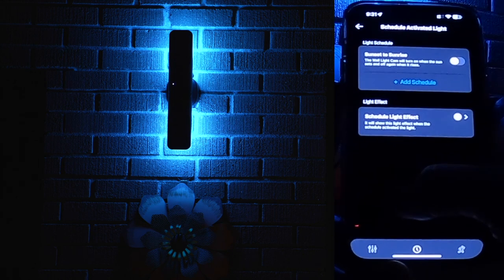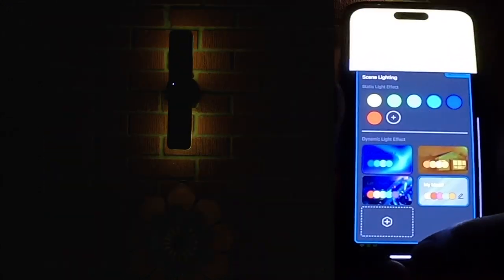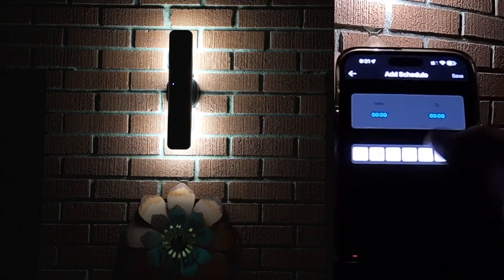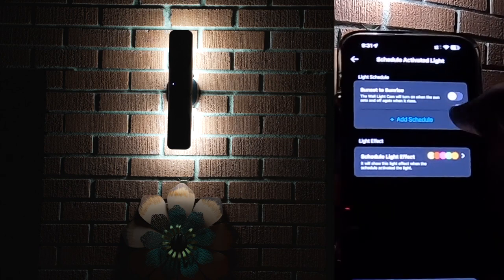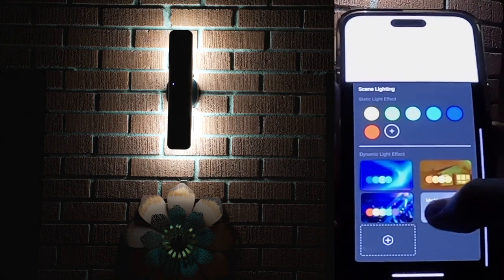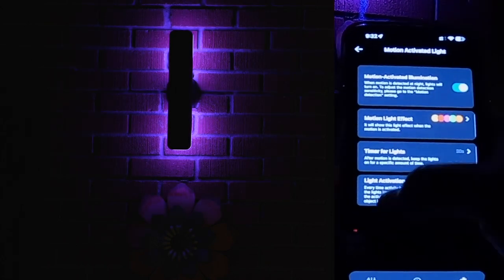You can schedule lighting in here — sunset to sunrise for the light schedule, or choose a specific light effect on a schedule. For example, you can select your custom 'My Mood' effect, set the brightness, and assign it to a schedule. Based on your zip code it will use your local sunset and sunrise times. You can also disable sunset-to-sunrise and set per-day custom times. You can also change which light effect activates when motion is detected — for example, selecting your custom lighting effect to trigger on motion detection.